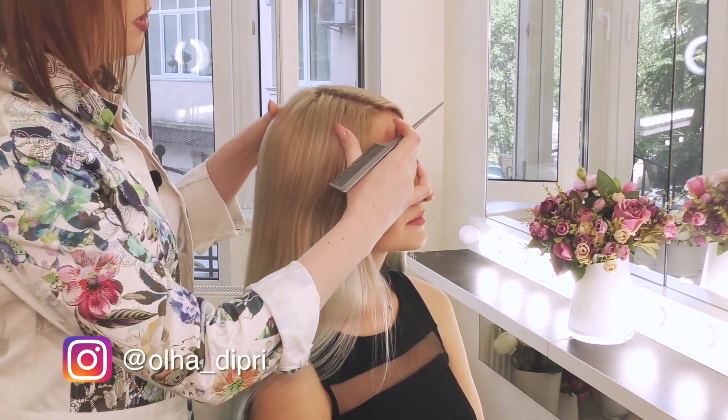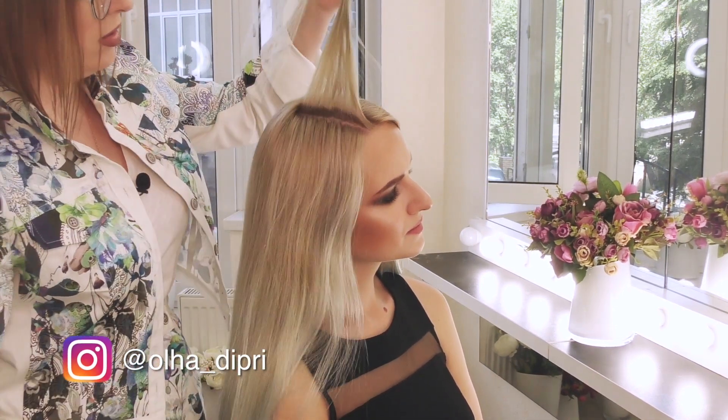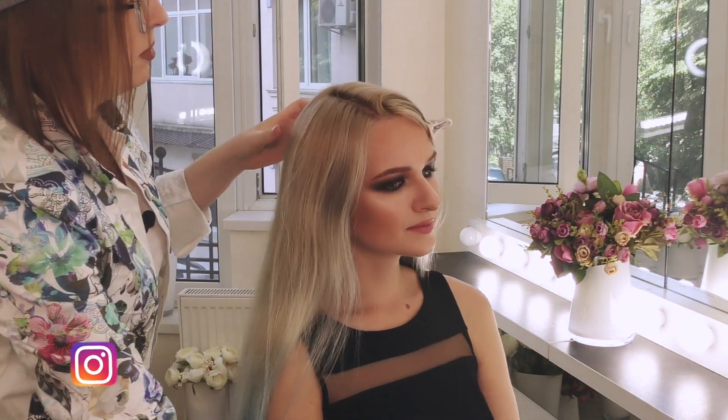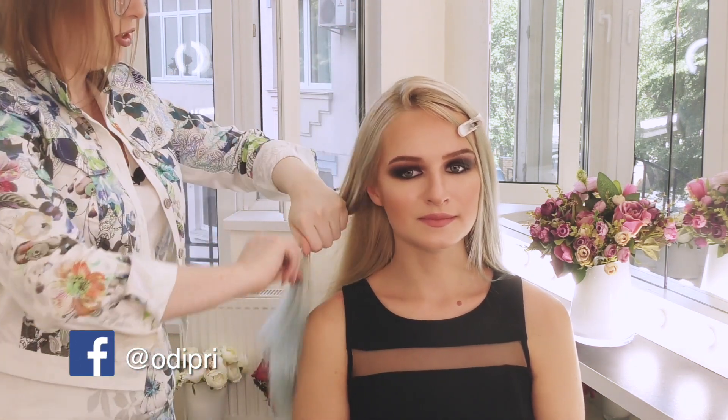Первым делом я делаю пробор, выделяю его. Желательно, чтобы он был асимметричным, смещенным от центра. И начинаю накрутку.